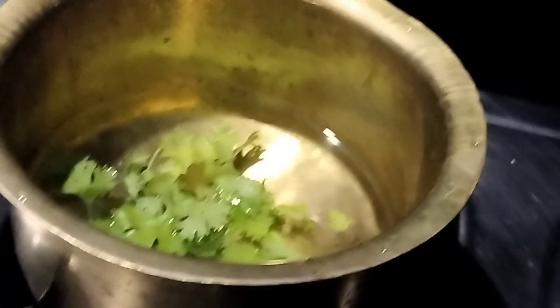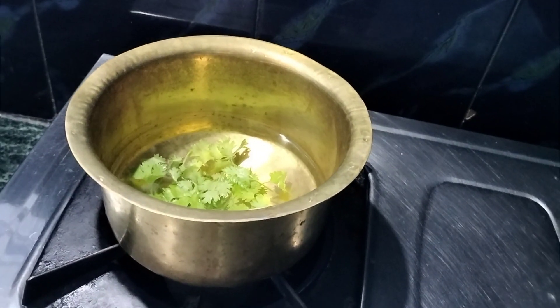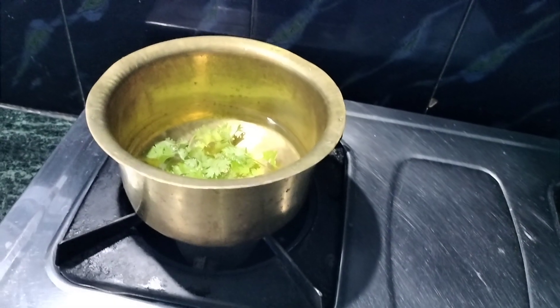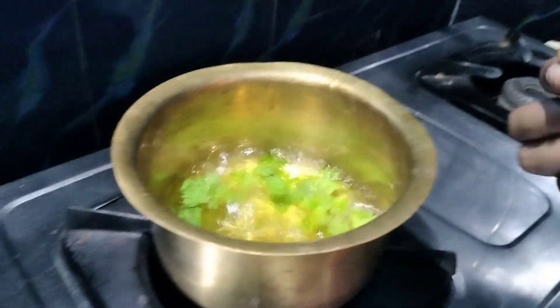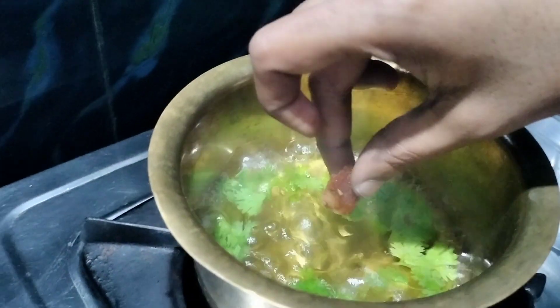Now, the skin is dry. I will add some salt.